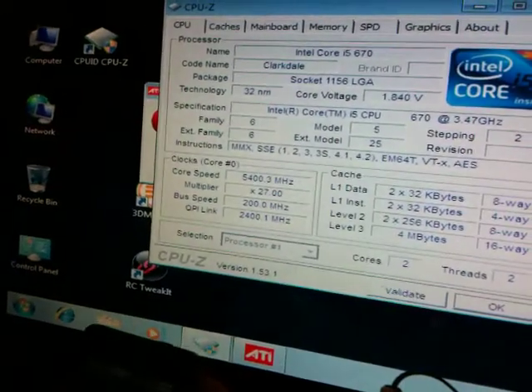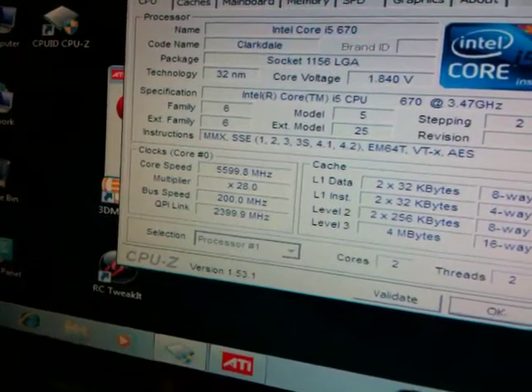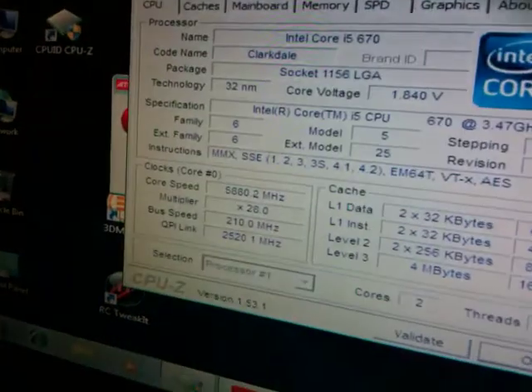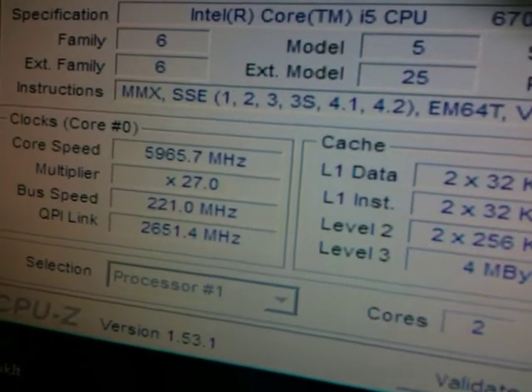Now we're at 5.4 GHz, so we're going to slowly increase our base clock speed here, step by step. You see we've got 5.6 GHz — this is all just going right from my Droid phone. We'll apply a little bit more voltage here. We're at 1.84 volts, 5.94 GHz, 5.96 GHz.